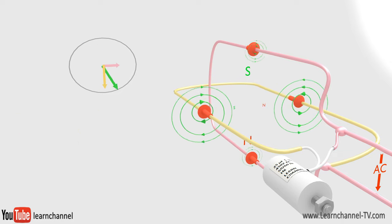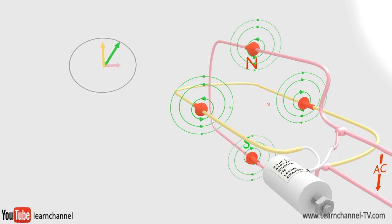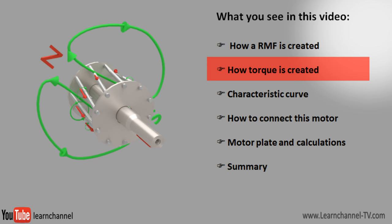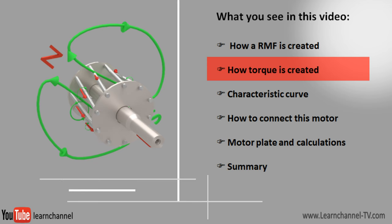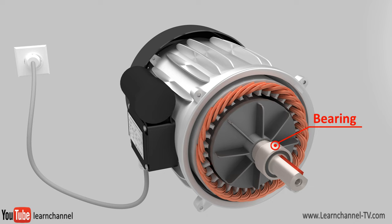Here you see an RMF with two poles. Of course, you can also build an RMF with four or more poles. Let's have a look at the inside of the motor. As you learned, the RMF is built within the stator.